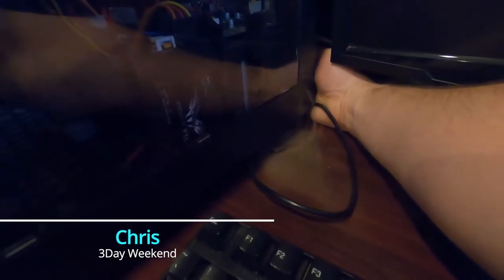Hey guys, Chris from Three Day Weekend. I've got a bad power supply that's smoking — that's a lot of smoke. It wasn't smoking earlier. I'm going to go ahead and just unplug that. There's the smell — perfect. So today we're going to be replacing a power supply in a computer. I'm going to show you how to test them and all that stuff even without some fancy tools. It's going to be fun, let's hop to it.